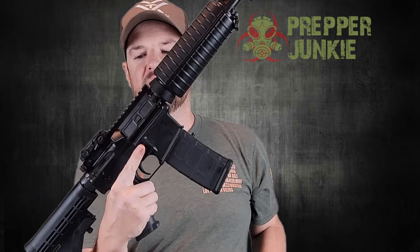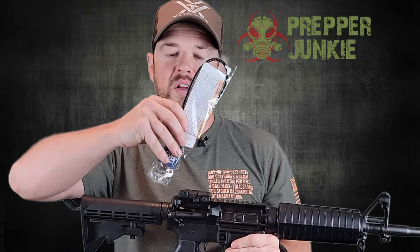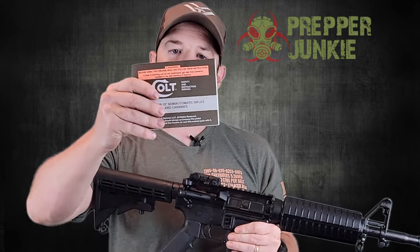So what comes with this? The rear backup sight does come with it, along with a 30-round mag if you live in a state that allows it. It also comes with a gun lock and your user manual from Colt.